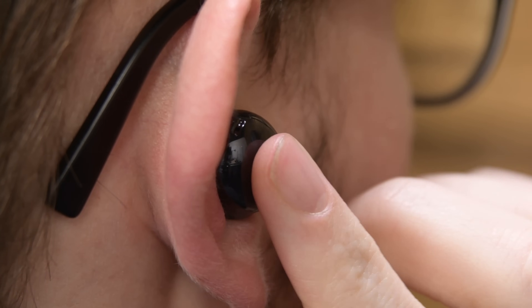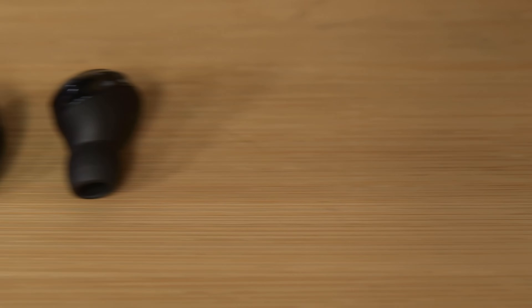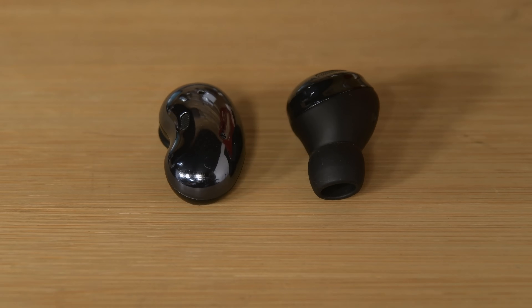The latest, the Buds Pro, especially calls our attention. Will this be the pair that ends the Galaxy Buds repairable streak? Or like the Buds Live before them, will they set a new record for Bud repairability?